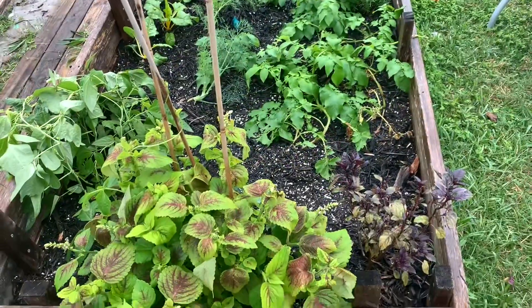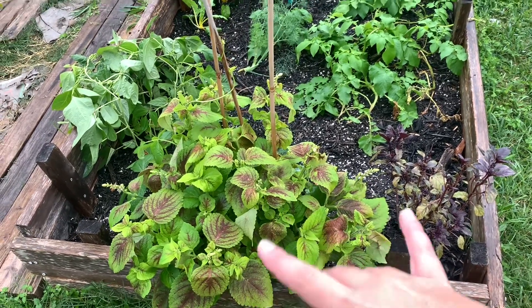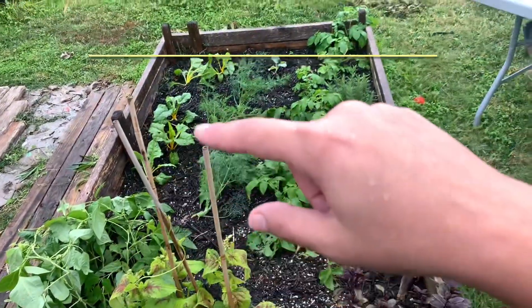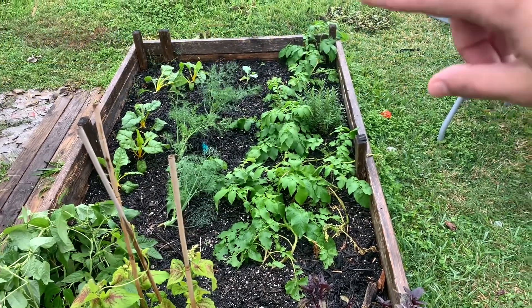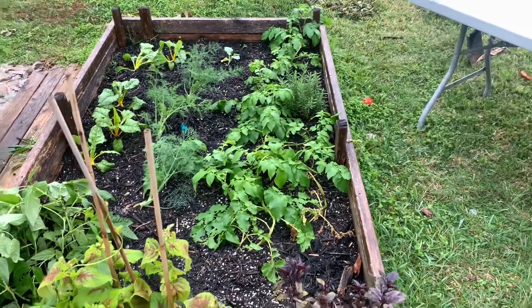In this bed we have dark opal basil, this is a coleus that will be pulled out soon, and then I'll put more frost hardy things. Those are some beans, that is like Swiss chard, and then that back there is a little broccoli. This is dill, these are all potatoes, and that's a rosemary plant.